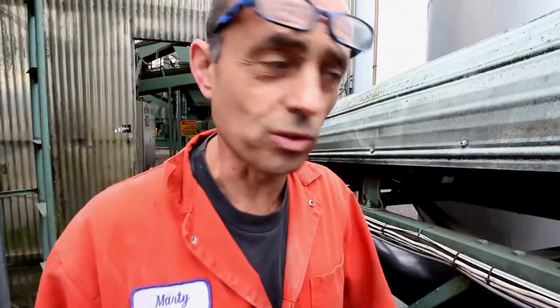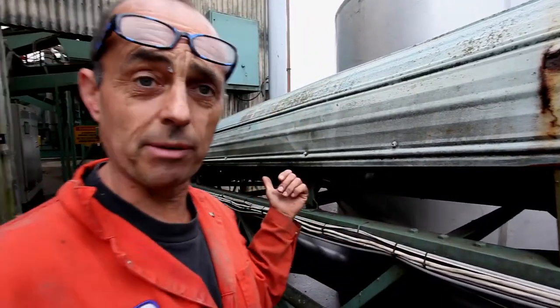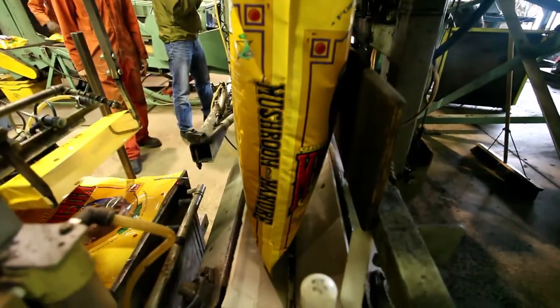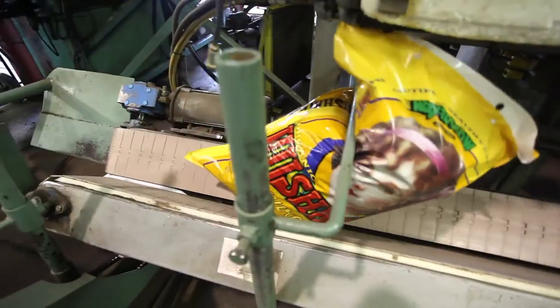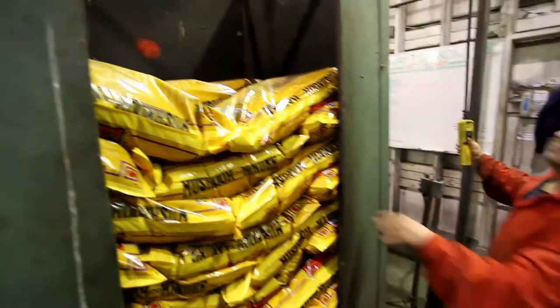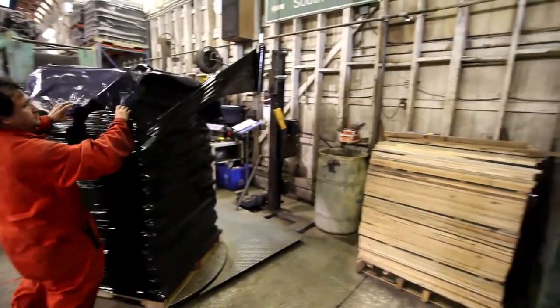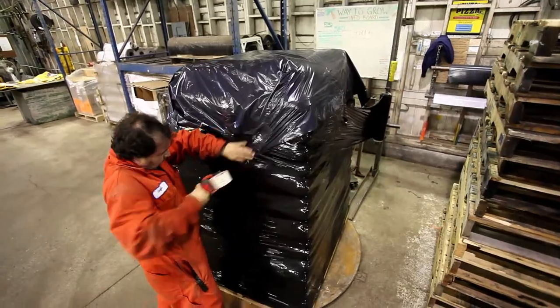Here is where we start sending the material out of the mixer and on its way to the bag room, where we work. We skid our products, and they are all wrapped in a UV-stable black wrap.